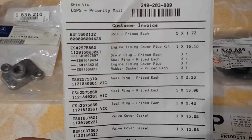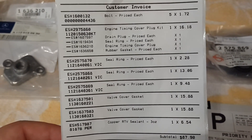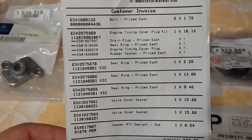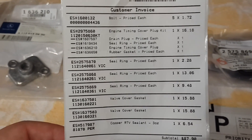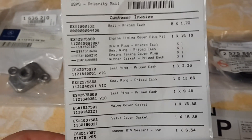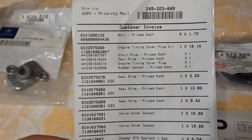I bought an engine timing cover plug and rubber gasket. I also bought seal rings which are for the oil cooler — it is a common issue on the 112 and 113 V8 and V6 engines, leaking from the oil cooler housing. And I bought the bolts which are important for the oil breather, because when I remove the breather's bolts that are on it now, I must change them.